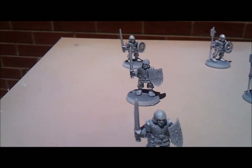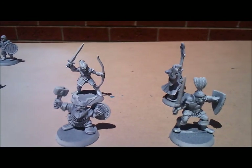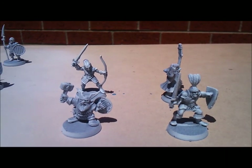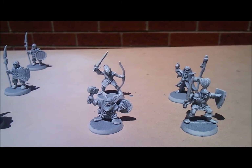Some of them came painted in the box, so this will have a little bit of color showing through, but I'm sure I'll paint that over in due time. Here are the heroes: classic elf, wizard, dwarf, and warrior.